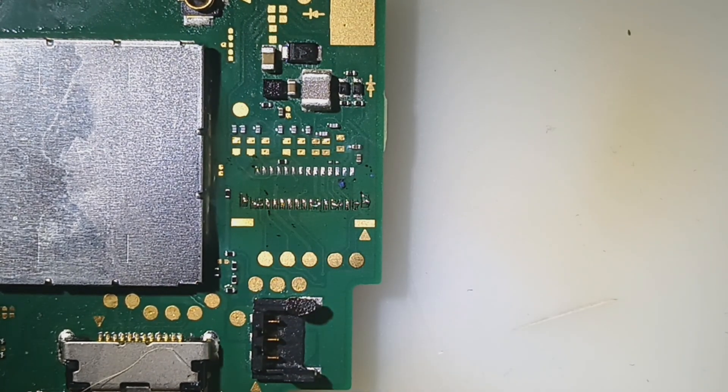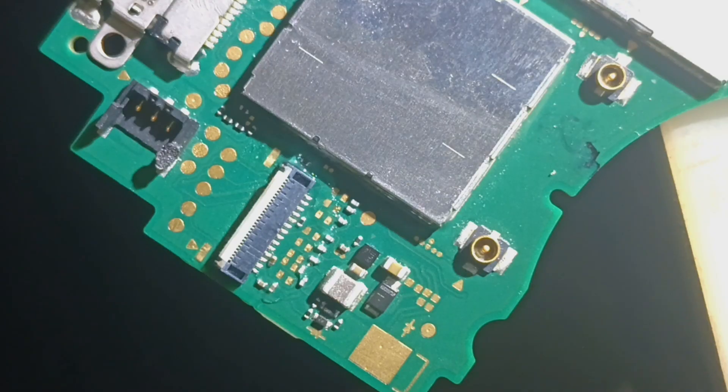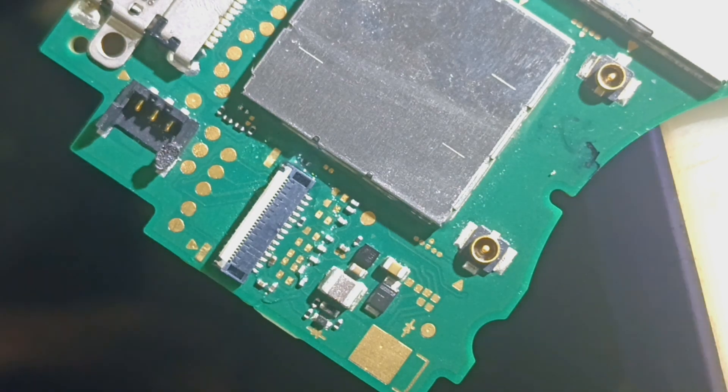I've got to check it out on the scope. Alright, so I've got the cap in place, I've got the connector in place — so we've got everything in place.